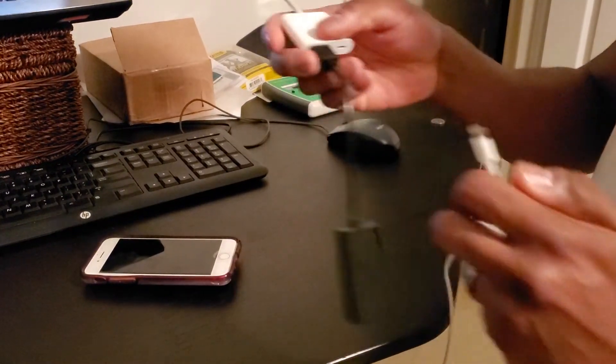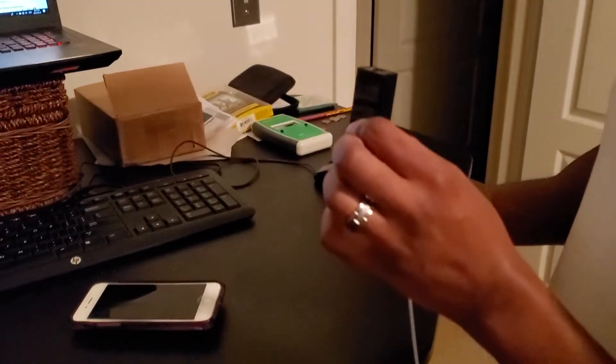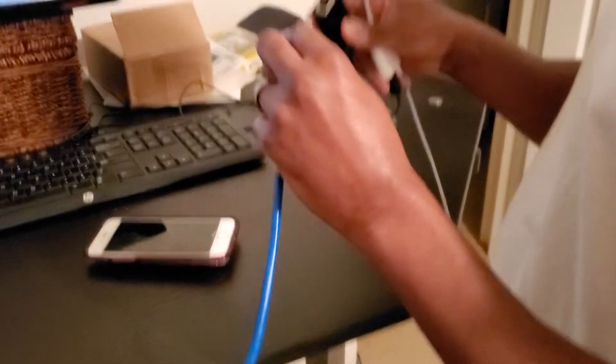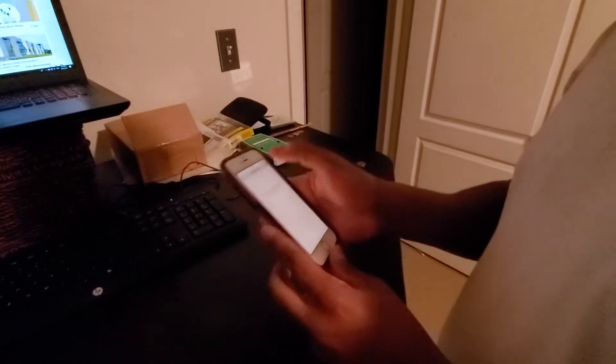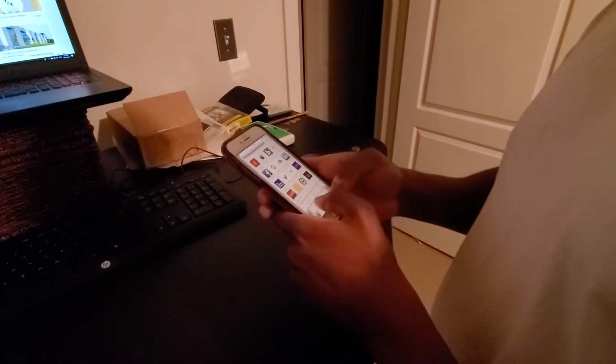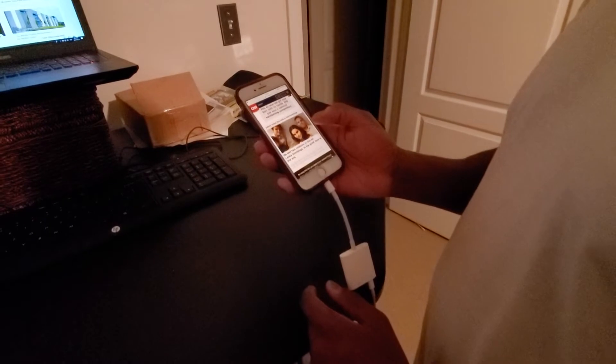We're going to plug the Ethernet adapter in first — it's just USB — and then plug the power cable in here. Now we just need to plug our Ethernet cable in. My phone is on airplane mode, so without it plugged in you won't get any internet. Now I'm going to plug this in and let's just do CNN.com as a generic website. Now we have internet — fantastic.